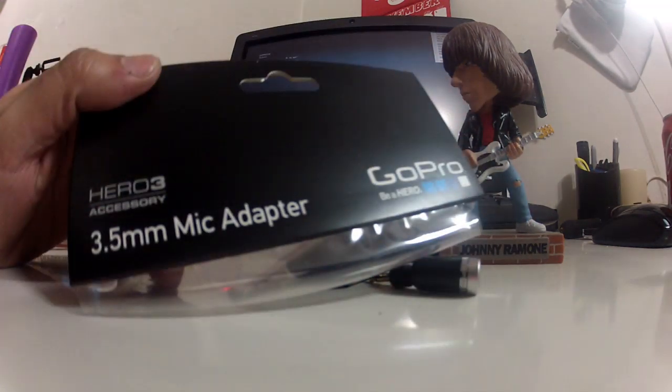The following videos are of those tests and it'll give you the opportunity to hear for yourself what the differences are between the internal microphone capabilities and external microphone capabilities for the GoPro Hero 3.